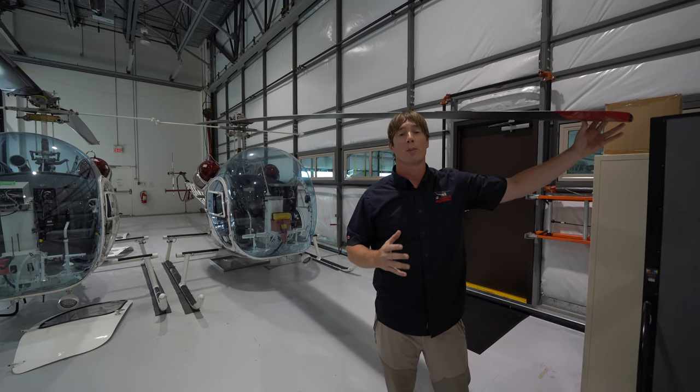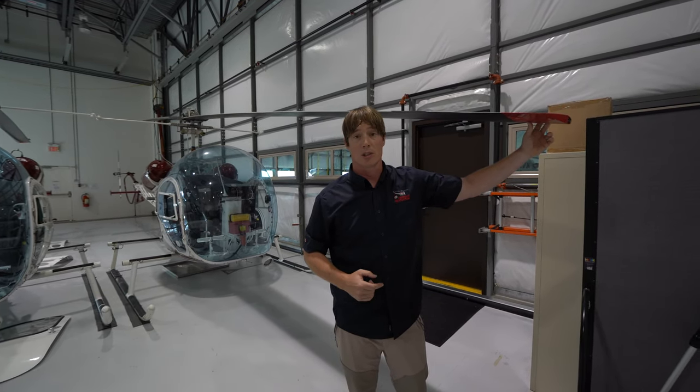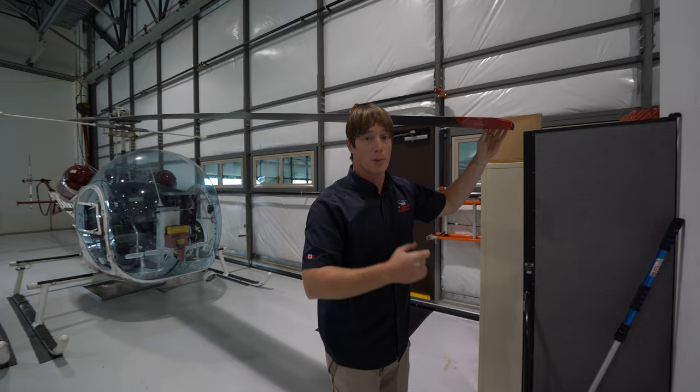There's a very real possibility when you're waiting for the blades to stop after you shut down the machine, this blade can come this low. So that is a big hazard — please keep that in mind.